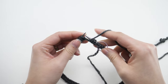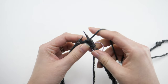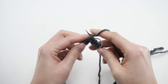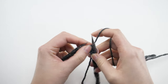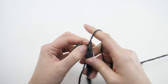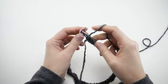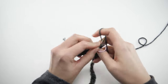Then pull the yarn to the front and purl the next stitch. And repeat: knit three, purl one. That should bring you back to your stitch marker ending on a purl stitch. So pass the marker over and repeat the same thing: knit three, purl one.